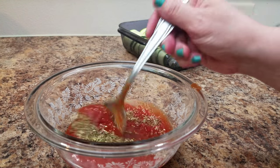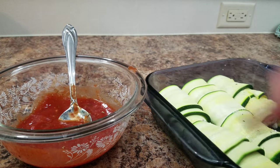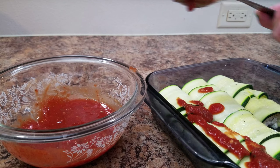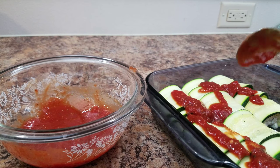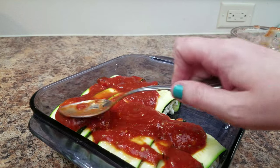Now I'm making the sauce to go on top. It's just crushed tomatoes, some more Italian seasoning, and some more garlic. If you have garlic powder, use that — I don't have garlic powder, so that's why I'm using crushed garlic. Then you just spread that right onto the top of your little roll-up things.